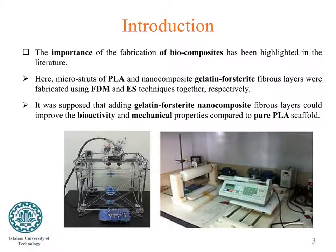The importance of the fabrication of biocomposites has been highlighted in the literature. Hence, it was hypothesized that biocomposites can satisfy both the mechanical as well as biological requirements of target tissue. Using FDM and electrospinning together, it was supposed that adding gelatin-HAp nanocomposite fiber layers could improve the bioactivity and mechanical properties compared to a pure polylactic acid scaffold.